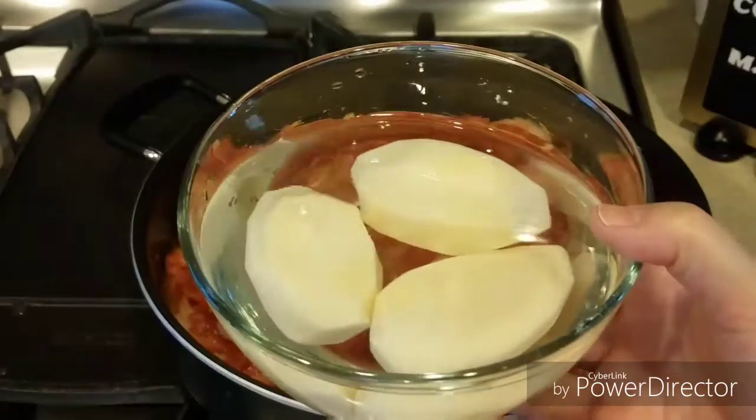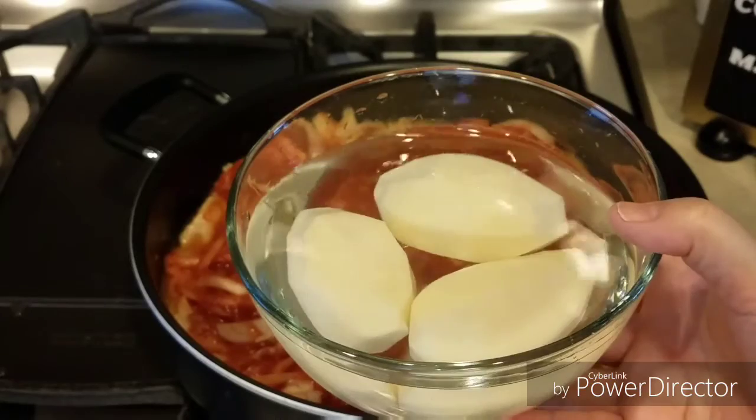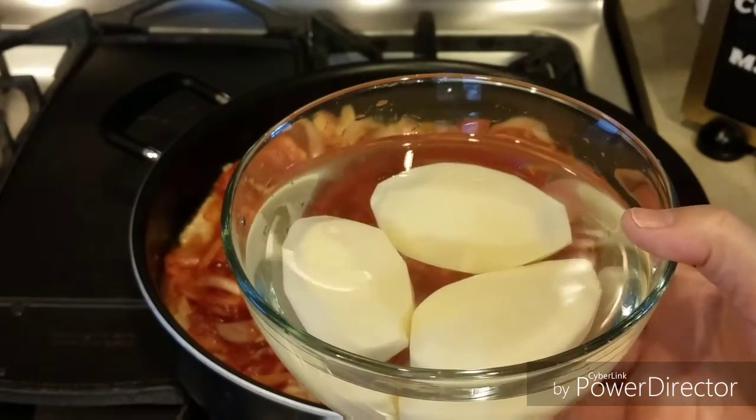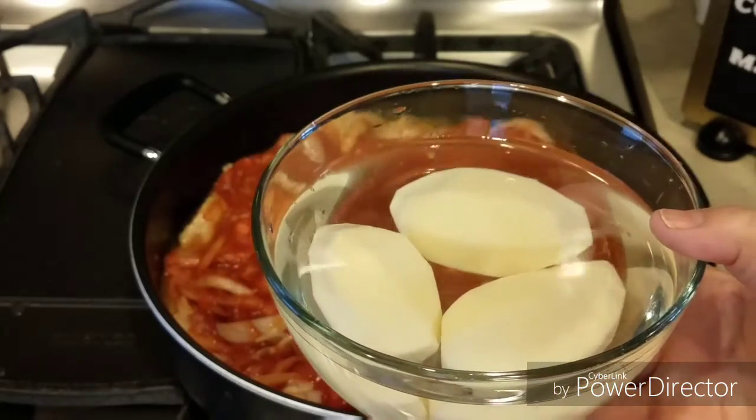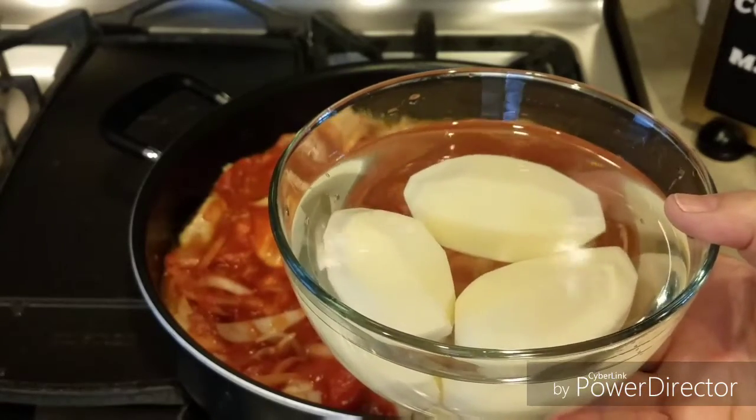Ahora le vamos a agregar tres papas cortadas en cuadritos. Yo siempre las pongo en agua para que no se oxiden o se hagan negras, y esto se lo vamos a echar a nuestro guiso.